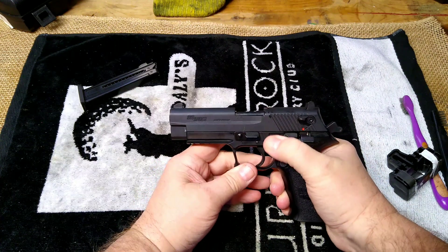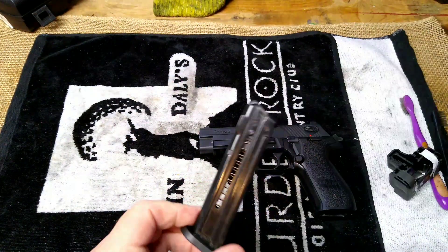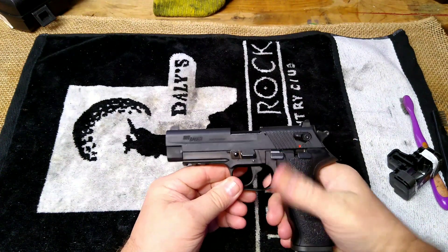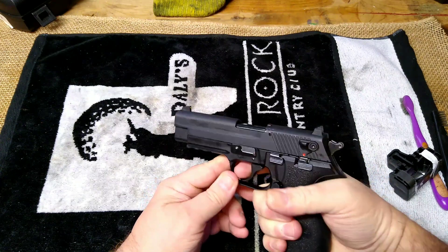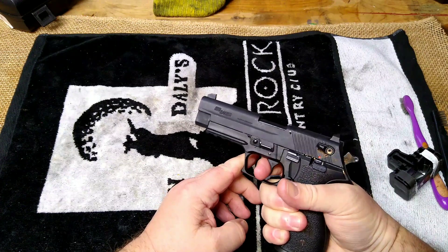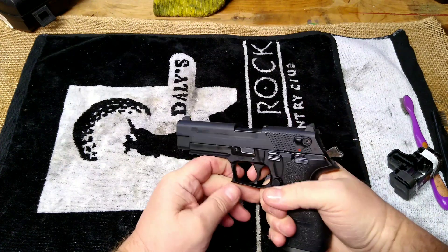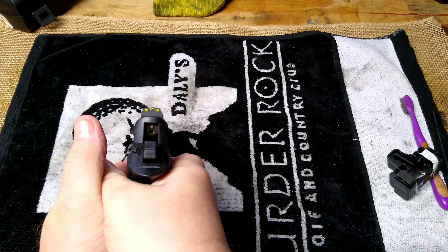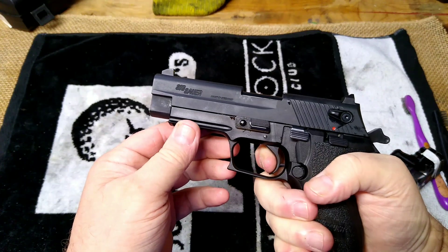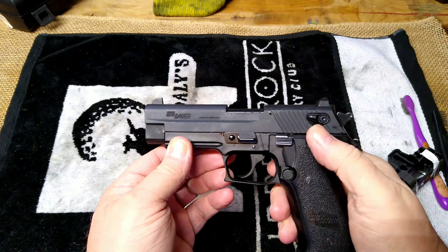This is like a Sig 226, just smaller. There's your decocker, here's your slide catch. We're going to wipe that off and reinsert our magazine. Here's your slide stop — it does have a decocker and also a safety up here. Now this gun has probably the worst trigger I've ever felt in my life. That's got to be 15 pounds, maybe more. There's no way you could pull that trigger easily. It does have three-dot yellow sights — good high-visibility sights — but that trigger is terrible. Even in single action, you've got all that take-up and it's probably still eight pounds. Terrible trigger.